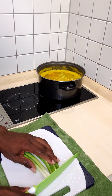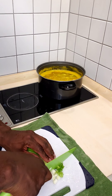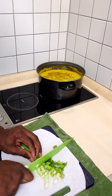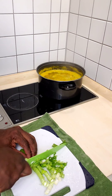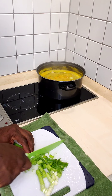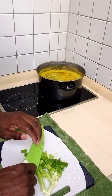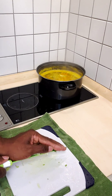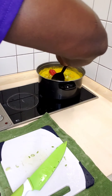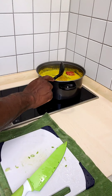We're about to put some scallion, also known as green onion, in our pot. I like to cut my scallion a little smaller than normal so it boils well inside the pot. I had a rag on the bottom of the cutting board so it doesn't slip while you're cutting your vegetables — so you don't slip and cut yourself. Add this in the pot and give it a nice stir. I wish you guys could smell this!